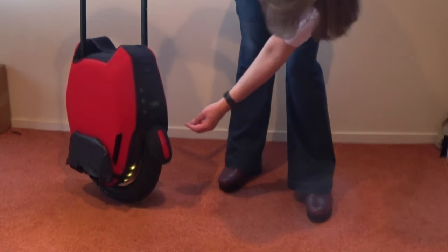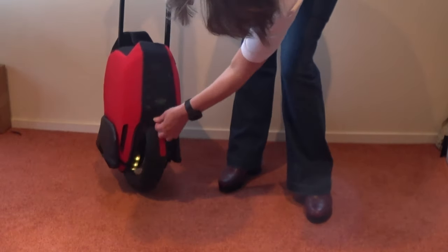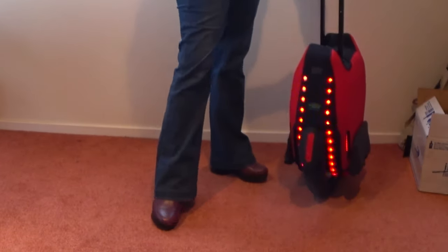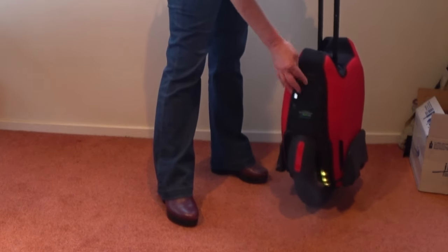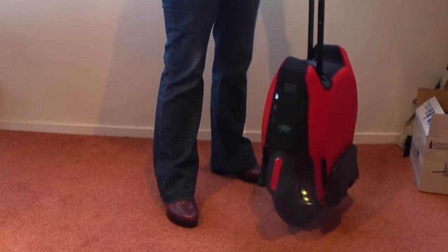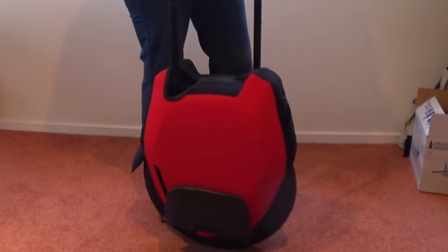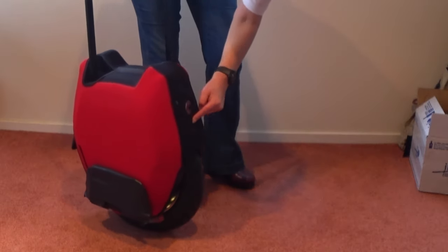And there we go — any adjustments, just pull this up or down. You should have easy access to your ports. Make sure you close them properly when putting this on and off. Any questions, give us a call or email us — you're probably over the other side of the world — or comment below, like and subscribe.